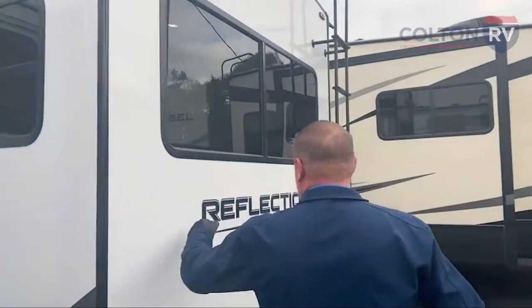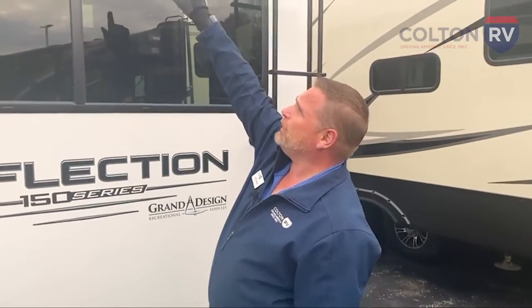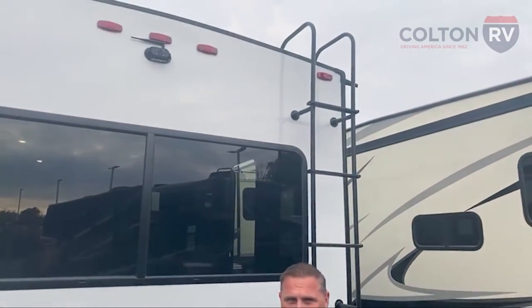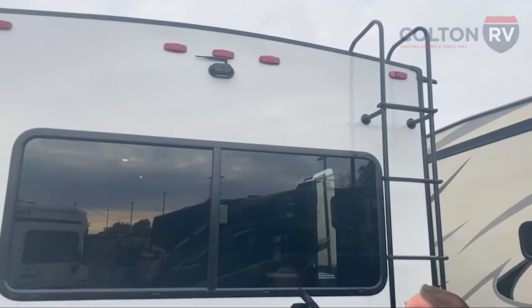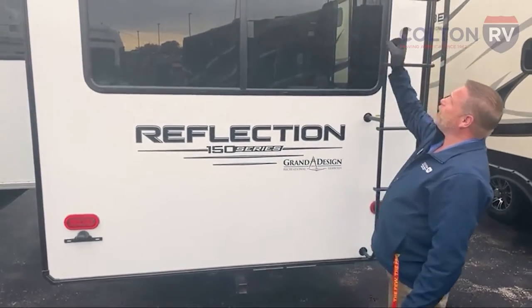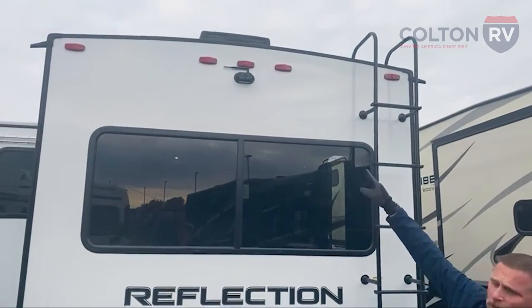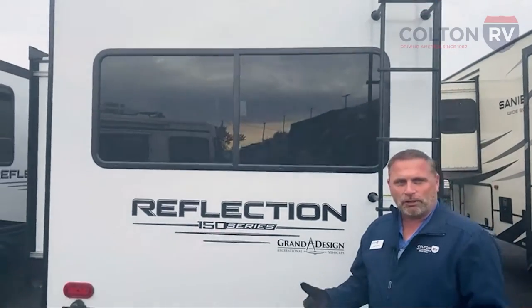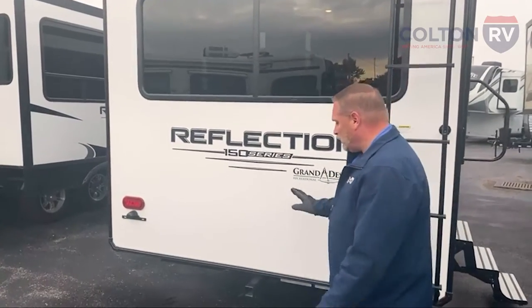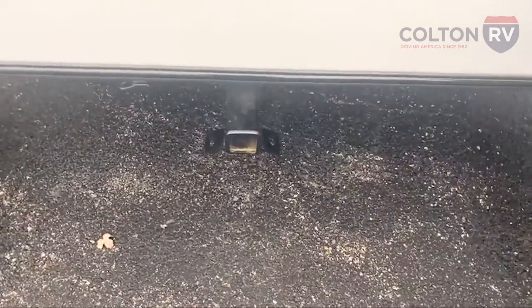The back wall is fully laminated and framed in, with big window sliders. It has a backup camera already on it — all the 2022s seem to be coming with them, which is really nice so there are fewer things to purchase. These are even security cameras where you can put the receiver inside and actually see. They run off the running lights, so you have to have your parking lights on in your truck. If you get in your truck and try to turn your camera on and get no signal, that's probably because your lights aren't on.